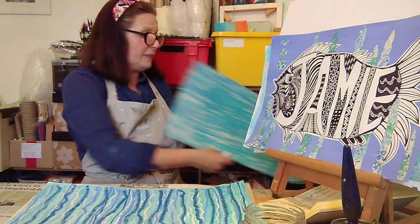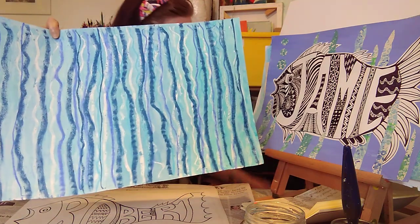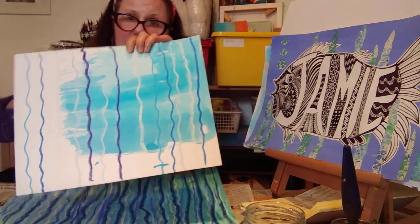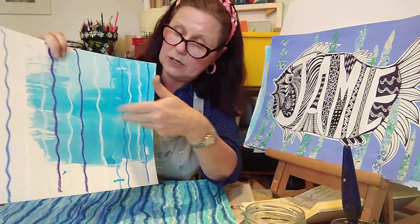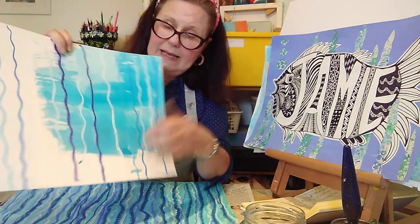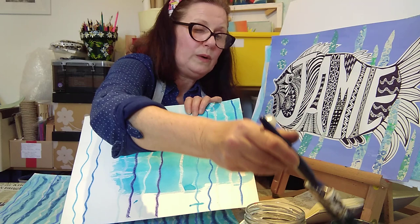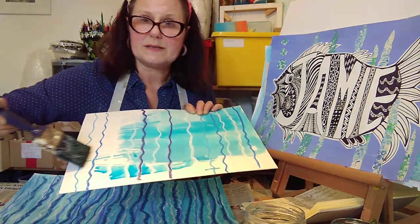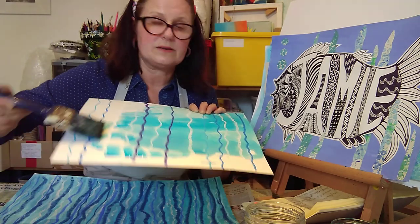With the oil pastel version, select your watery colours. You could go down with your wiggly lines or go across, then paint on your wash over the surface and you will get a nice wax resist background on which to stick your fish.